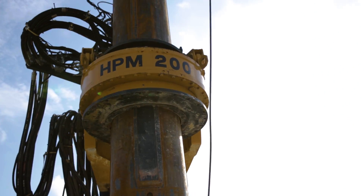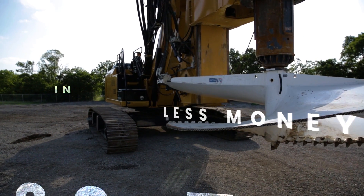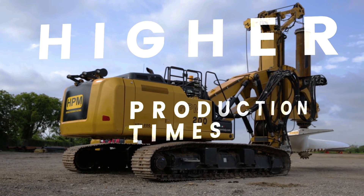The HPM 200 is perfect for the drilling contractor that wants less time and less money involved in transportation cost, more drilling time, less assembly time, and higher drilling production times.